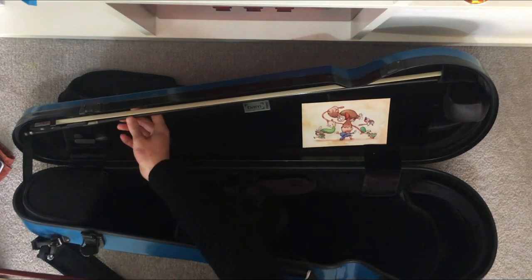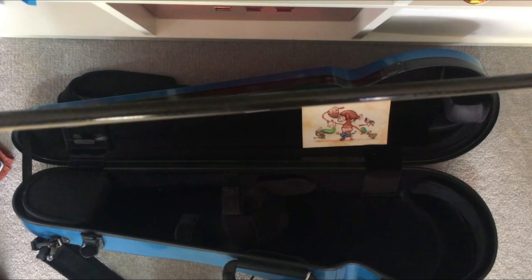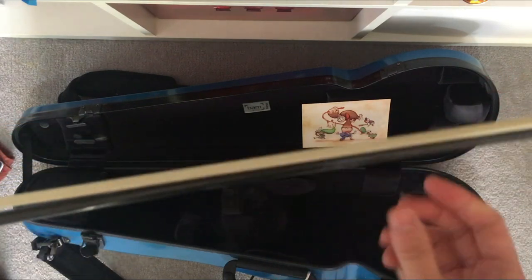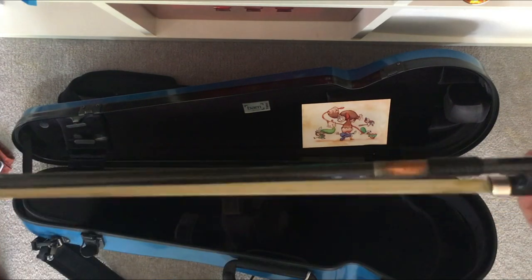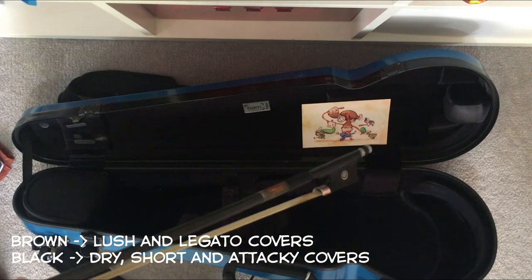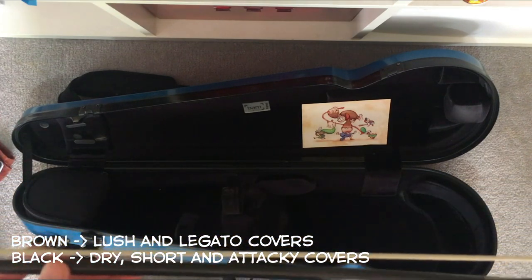This black one is a carbon fibre bow — you can see the pattern on it. It's lighter, and it gives a really nice dry, attacky flavour to the notes. So sometimes I use the brown one for more lush covers, like Bramble Blast or Somewhere to Belong, and the black one for pieces that are fast and drier in quality, like Gourmet Race.